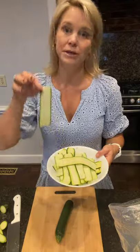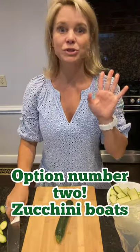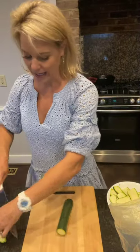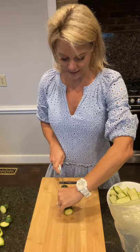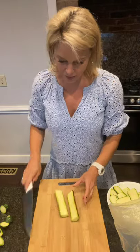Now let's say you're like Amanda — you don't have a mandolin, or you don't have time to be making zucchini strips. That's okay. Here's option number two for these zucchini enchiladas, and this one's a lot more simple. You're just going to take your zucchini and cut it in half straight down the middle, and what we're going to do is create zucchini boats.